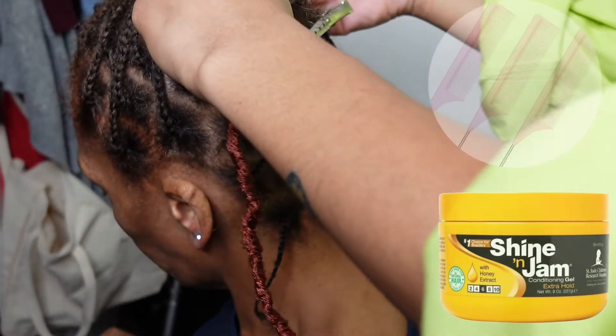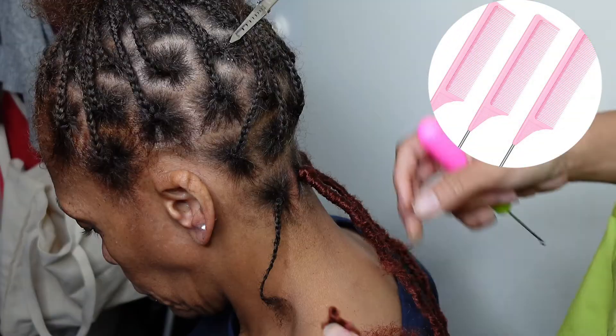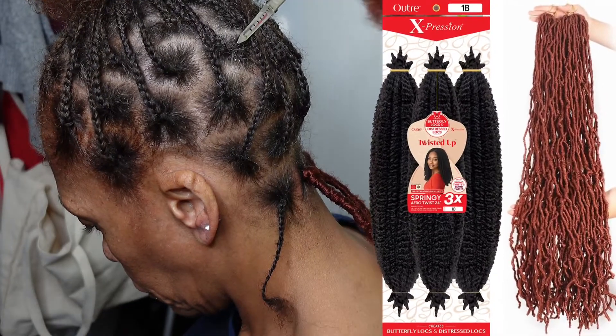Hi, welcome or welcome back to my channel. We're going to get straight into the video. I've put what you need on the right side — this is the hair that I used.